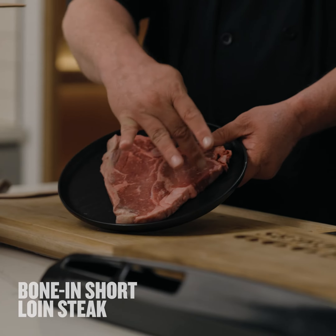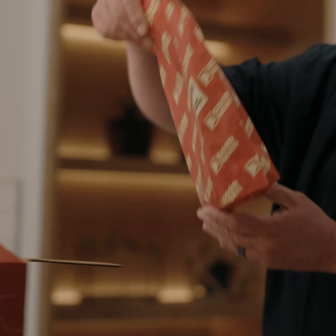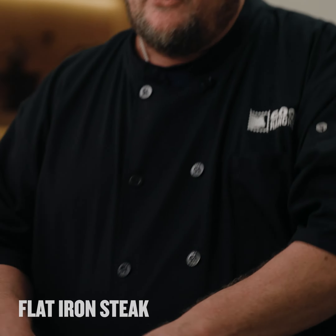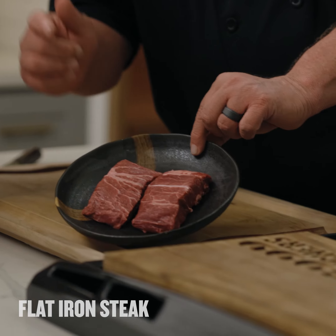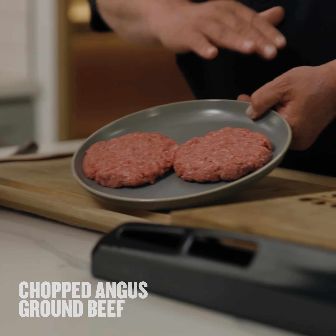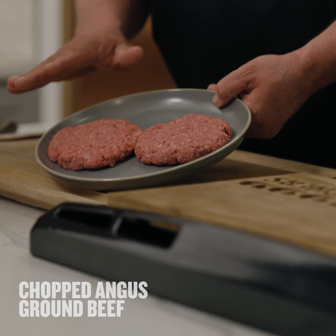That's gonna impart all that flavor with this beef. It's the beef flat iron steak. If you wanna work on your grill, this guy right here, the flat iron is for you. This is the chopped Angus steak ground beef. Look at this — this is just hamburger patty love right here.